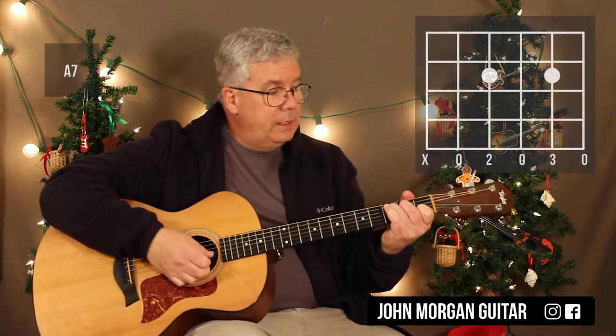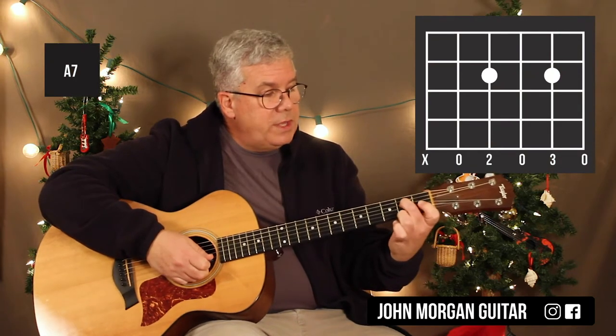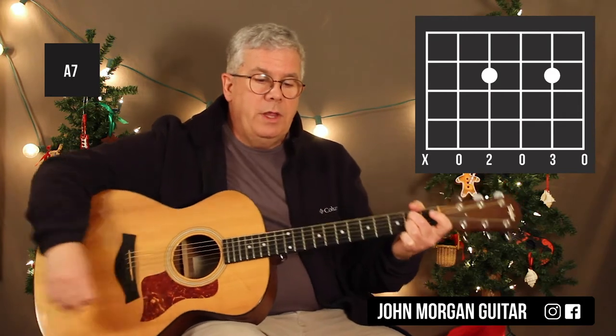A7 is all I need — the only chord left. Fourth string second fret, second string second fret. I get rid of my sixth string on that one too.